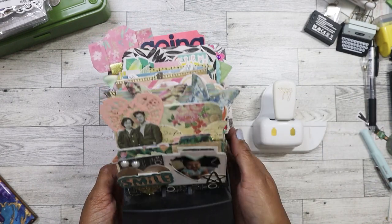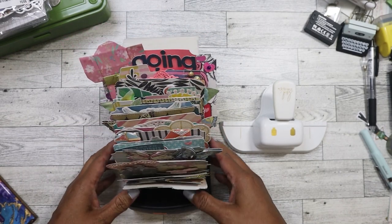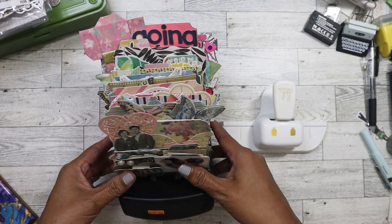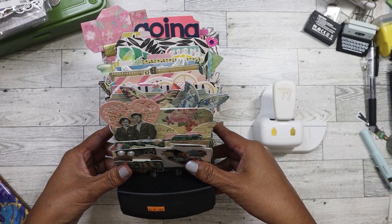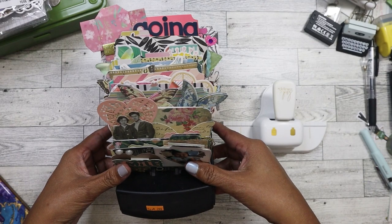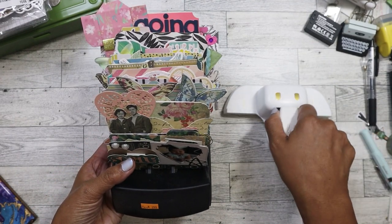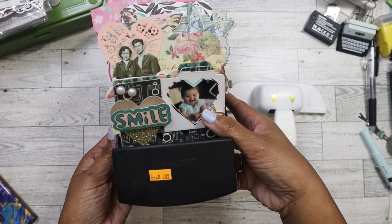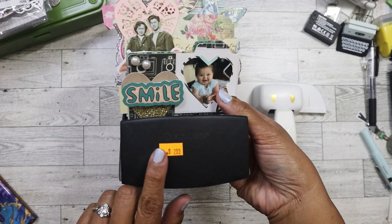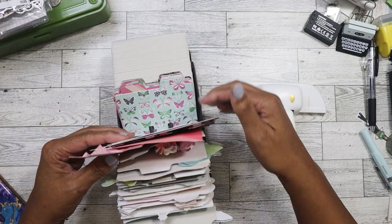So this is a Rolodex that I bought from Goodwill. This had to be 2016, 2015, maybe. It was at the height of when Heidi Swapp put out the memory decks stuff. You can see here, I never even took off the price tag. I got this for $2.99 and it came with the original cards.